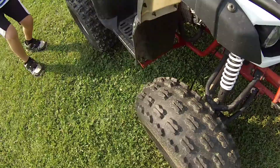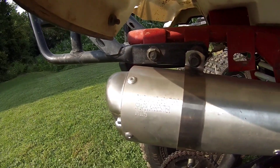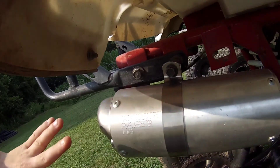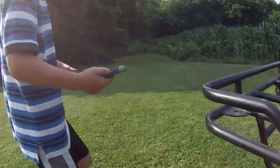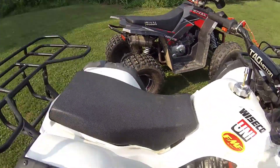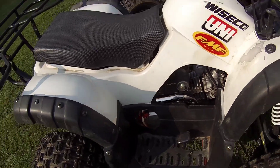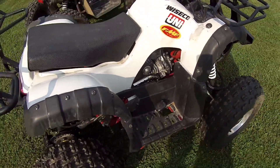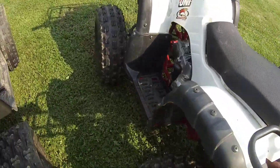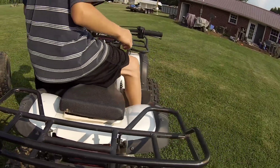A couple pieces up front broke off too, so my actual engine was starting to rattle and my chain was horrible. This whole thing broke off — it sounded really weird when it broke off. My exhaust broke off when my brother was riding because his quad was down, so I let him borrow mine.